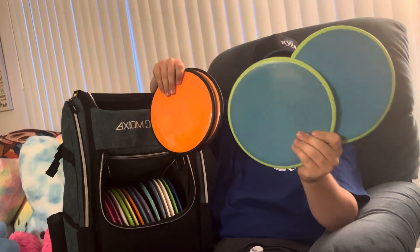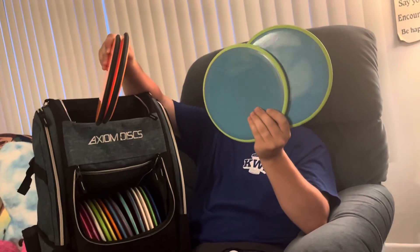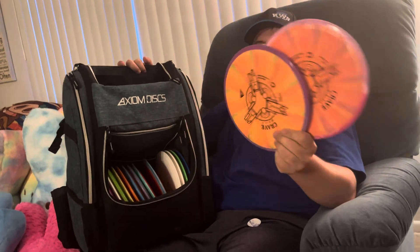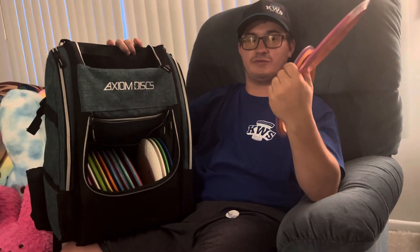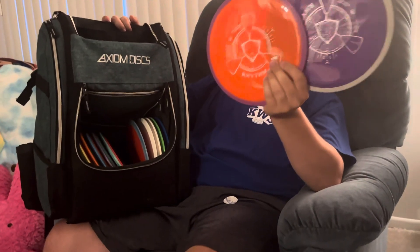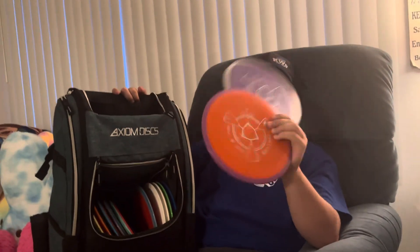For mid-ranges, I've got two Hexes — 177 and 178 — just straight-flying mid-ranges, good straight flyers. If I want something similar to the Hex but a little more overstable with more finish, I'll go with one of these Reactors — they're the same thing, about 177 grams. For fairway shots where I want a slight overstable finish, I'll go with the Crave, 173 and 172, nice bright colors in Cosmic Neutron. If I want an understable fairway shot at a similar speed, I'll go with one of these Rhythms — good hyzer flip in the woods, 173 and 169.